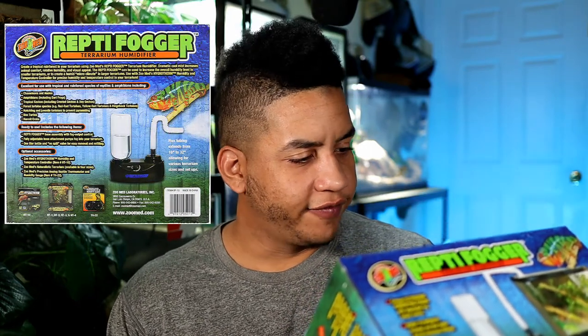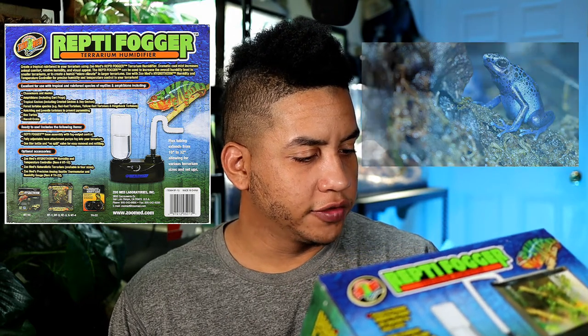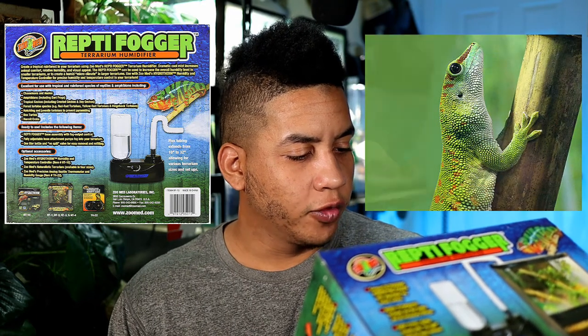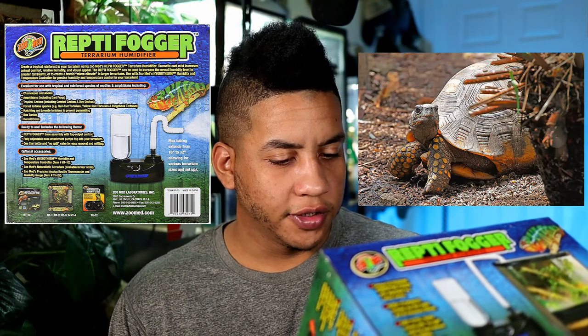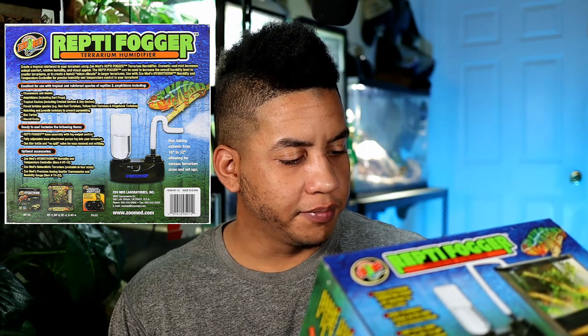These types of devices are great for high humidity animals. Zoo Med recommends that the Reptile Fogger is good for chameleons and anoles, amphibians including dart frogs, tropical geckos including crested geckos and day geckos, forest tortoise species including the red-footed tortoise, yellow-foot tortoises and hinge-back tortoises, hatchling and juvenile tortoises to prevent pyramiding, box turtles, and also hermit crabs.